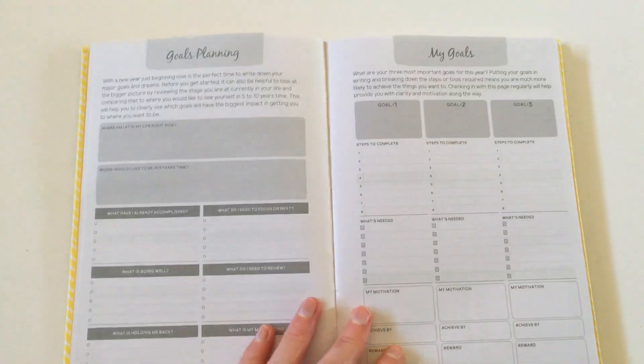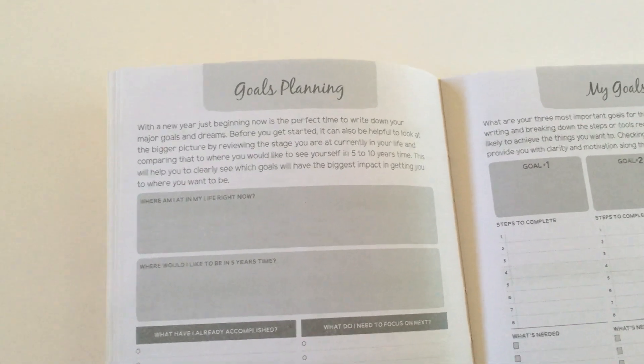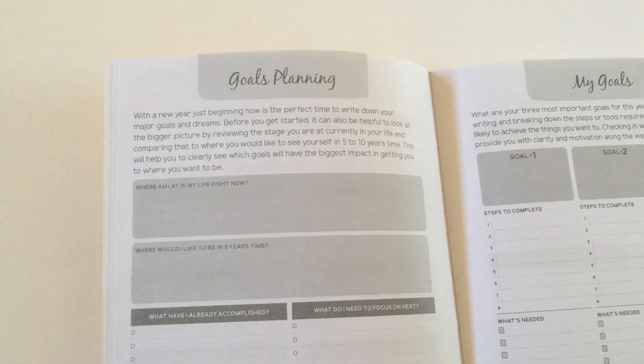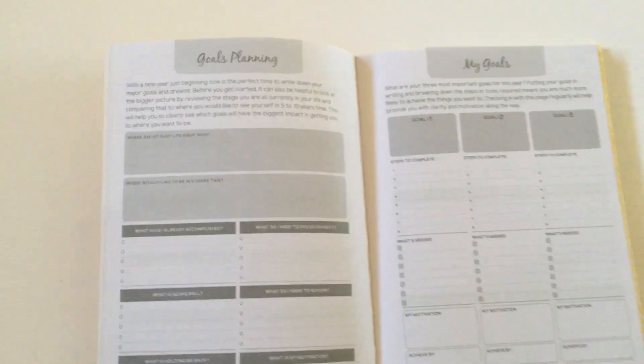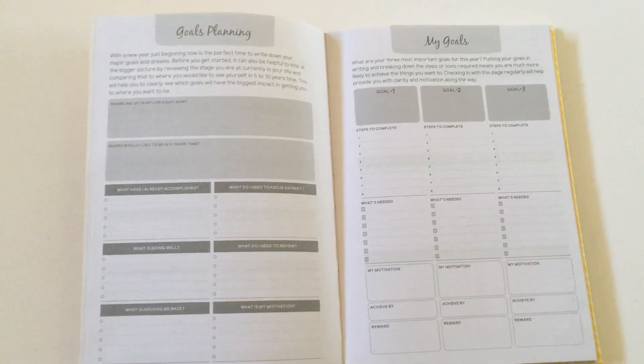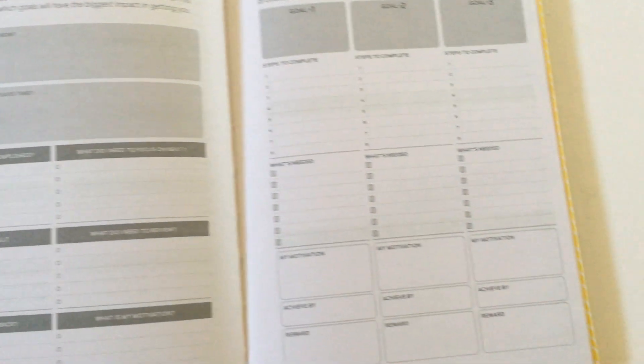On the next page we have the school terms, also for Australia. Then there's this cute goal planning page, which kind of reminds me of the Otto Goals planner — I did do a review of that one previously and I'll include a link in the description box below. That planner was completely different — it was coil bound, a large page size, and really colorful. But the overall style is very similar, with the font, check boxes, and all that kind of stuff.